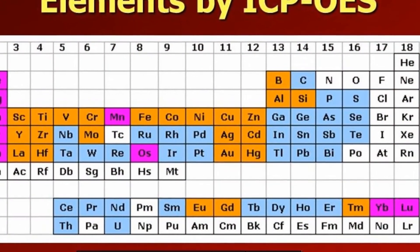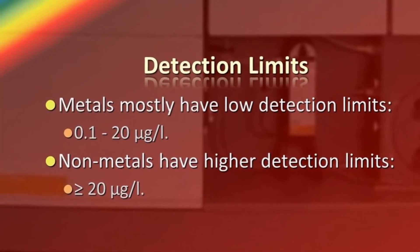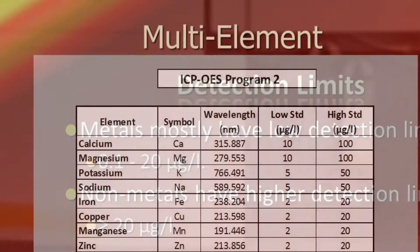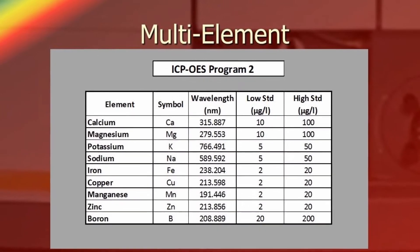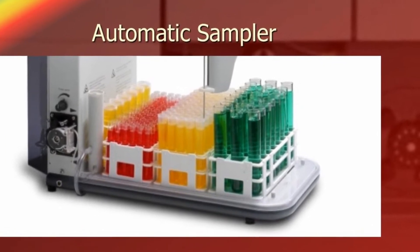ICP-OES can measure all metals and a few non-metals, and is ideal for milligram per litre and microgram per litre concentrations. It is a multi-element technique — several elements are able to be measured in a single sample solution — and it can be automated for batches of samples.